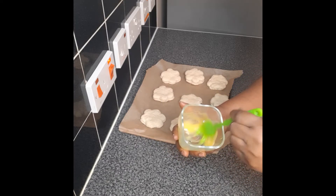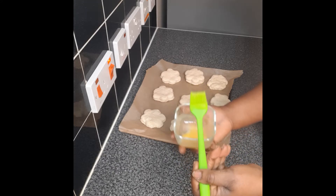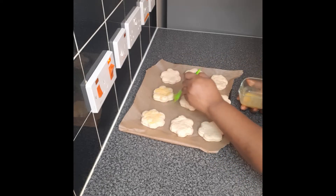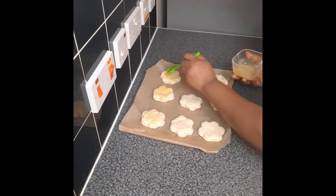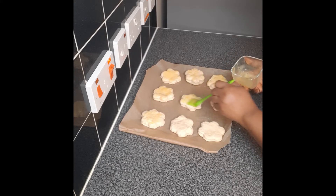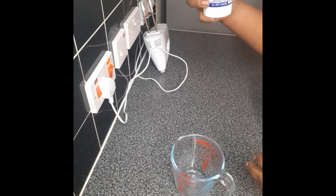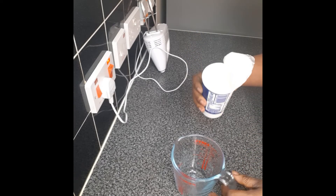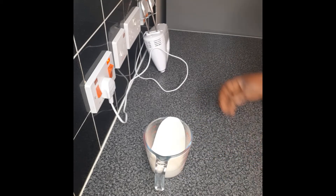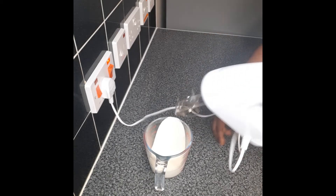I'm going to use the egg yolk to glaze the top, and then bake it at 180 degrees for 20 minutes. I'm preheating the oven — 180 degrees for 20 minutes. I have here 280 ml — I'll use half of it, which will be 142 ml of double cream, and then whip it. I'm going to whip it a little bit.